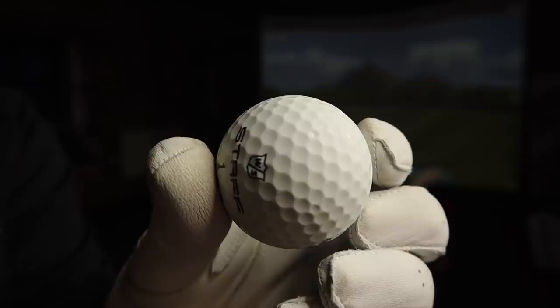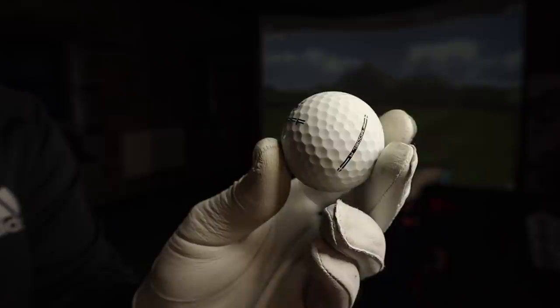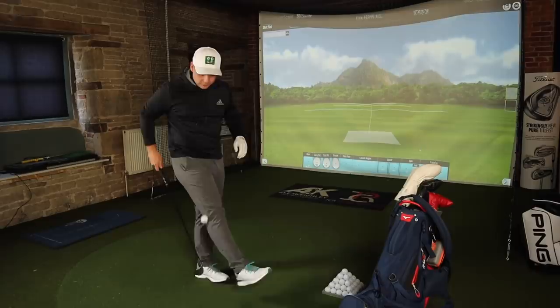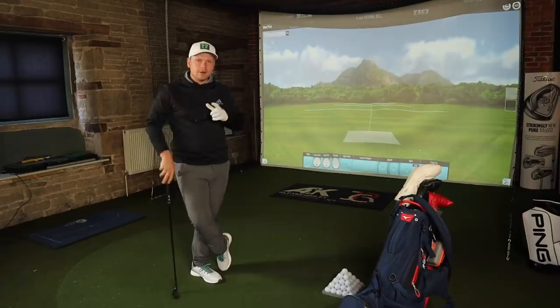In today's video we're talking paint - or lack thereof. I took these golf balls outside just to show you how they really look and feel - almost matte-like but not quite matte. These are the new Wilson Staff Model and Model R golf balls: a new four-piece golf ball and a premium urethane ball with a lovely soft unpainted cover.